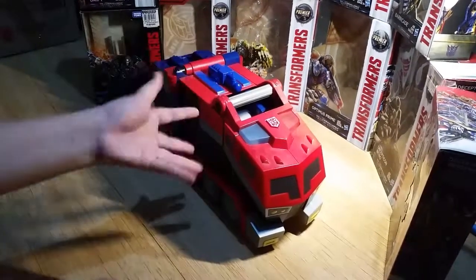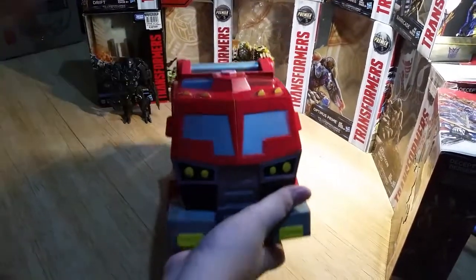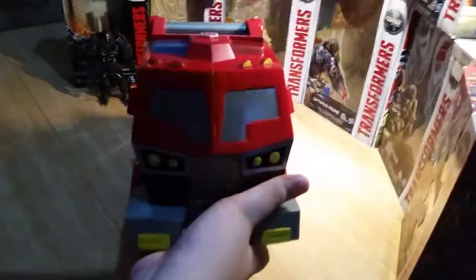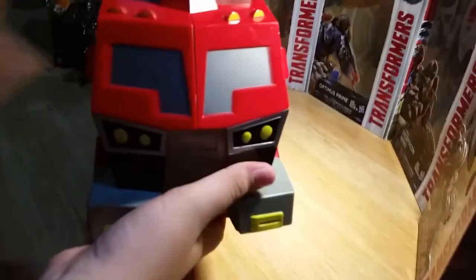It transforms into this truck mode. As you can see, very nice details. Close-up shot please, cameraman. You got nice bits of silver here. Let me extend my light — it's actually great, hot hot.